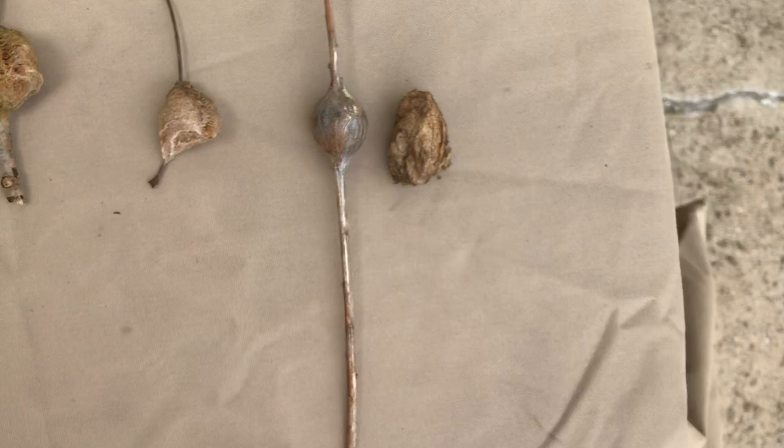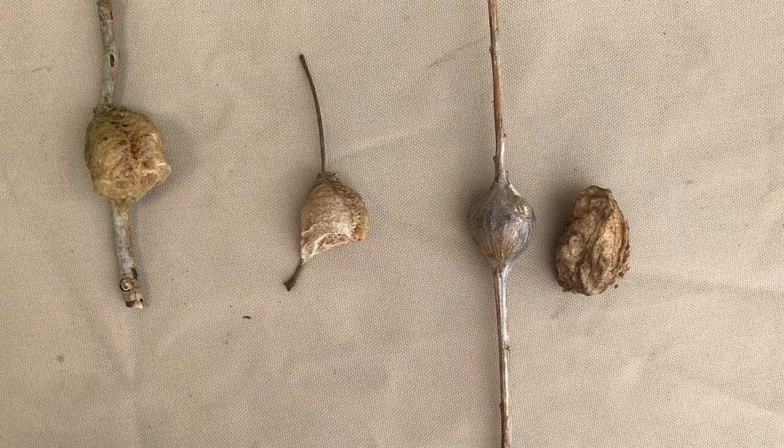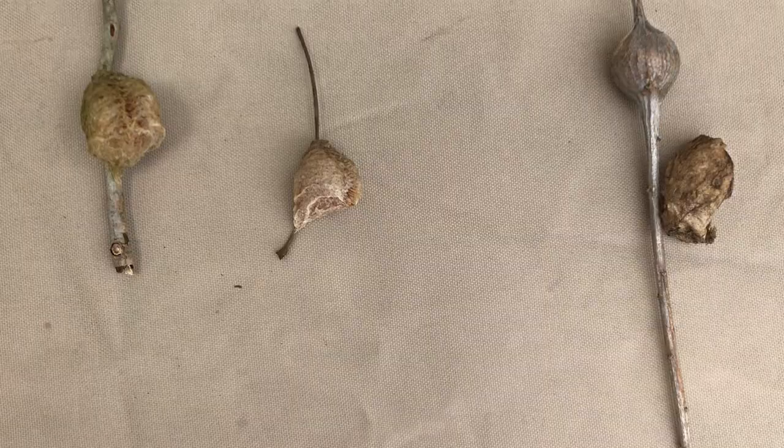Say you found a praying mantis egg case and you want to have it hatch. Let's be sure you've got the right thing and take a look at a couple examples. Here we have four items on the table — two are praying mantis egg cases, the other two are not. This item here — and by no means am I an expert on moths — but I believe this is a cocoon for a moth. It's very lightweight, nothing to it, and it is not on a stick. This is a gall — an abnormal growth on a plant stem or leaf. So these two are not praying mantis egg cases.